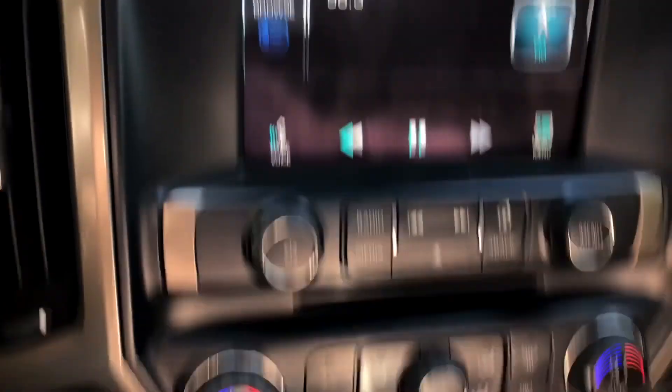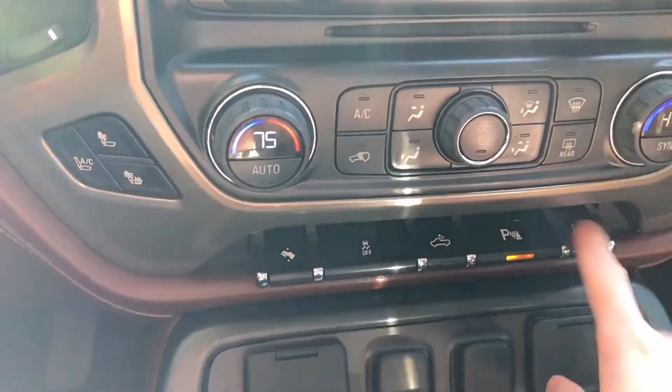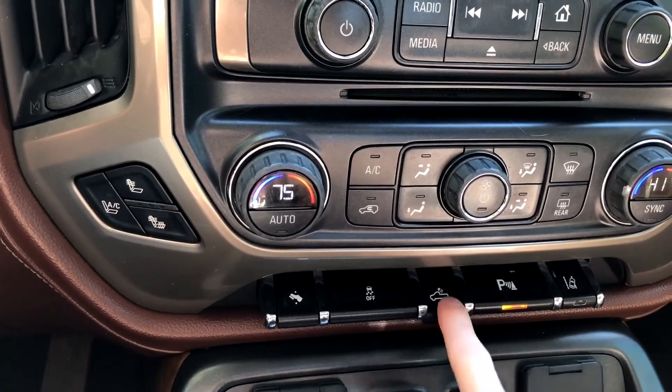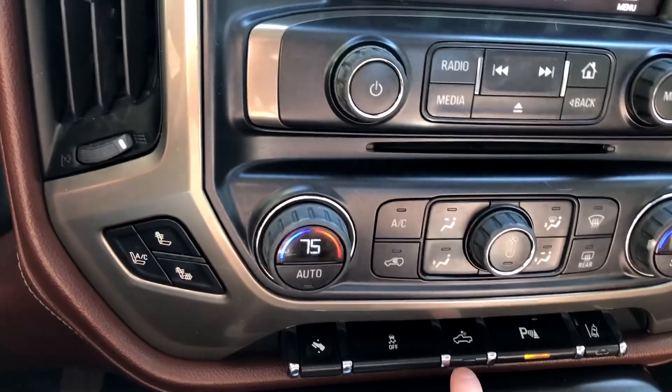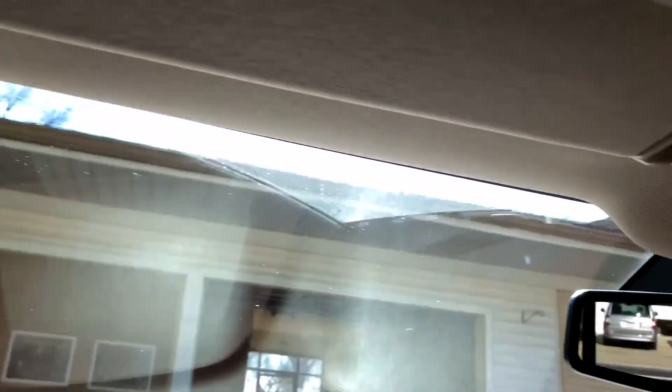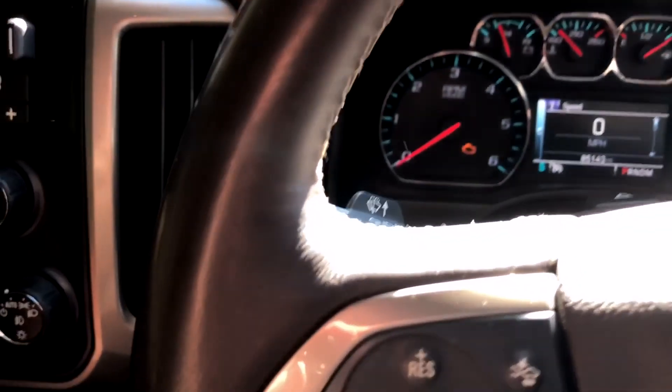It shows all the information up there about the unit. Down here I've got all these different options I'm still figuring out as we go. It's got LEDs in the bed, so if you've got cargo and need to unload, those are back there — super cool. Everything interior-wise like the dome lights and cab lights, they are LED and super white instead of the typical yellowish older incandescent style bulbs.